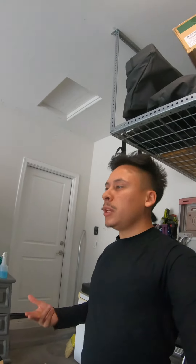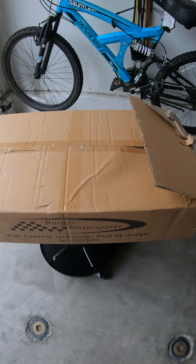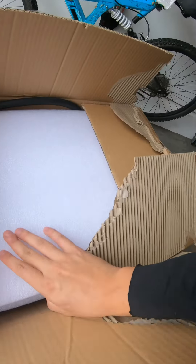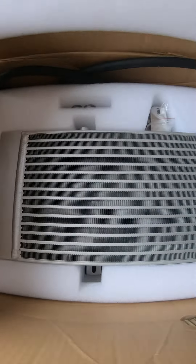What up guys, hope you're having another great week. Going by the title, we're just going to jump right into it — I'm going to be installing my new heat exchanger. It's by Burger Motorsports, the Burger Performance heat exchanger. So yeah, we're doing that — there it is guys, very nice.